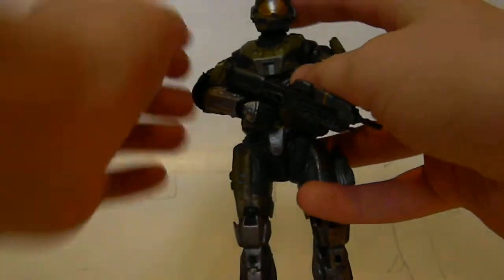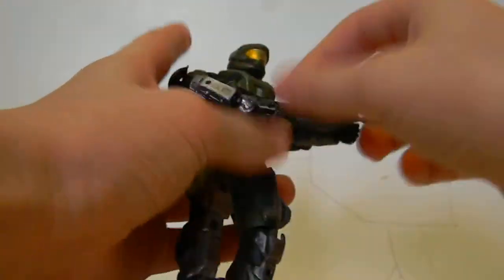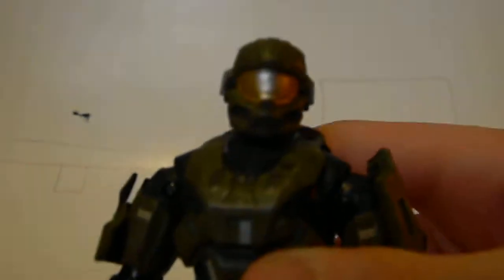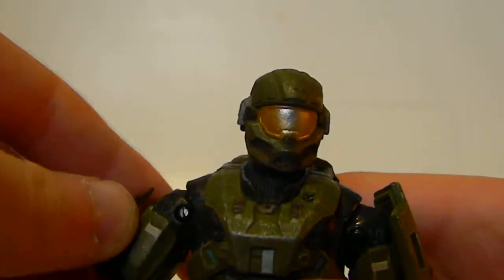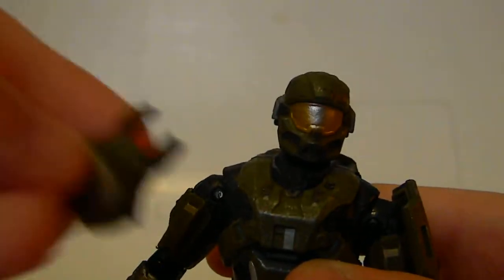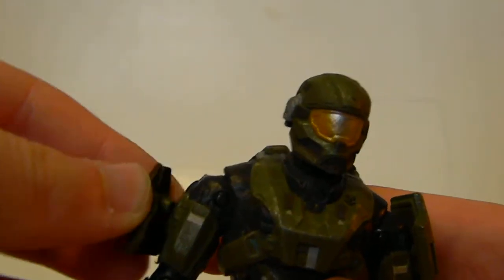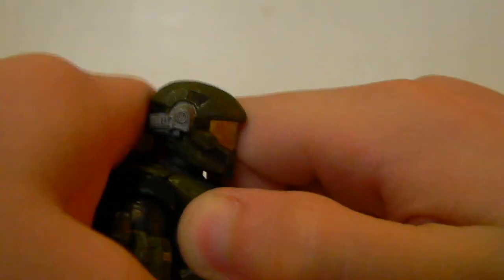He has a removable helmet. Sorry if the camera won't show it, because this is a widescreen camera, so the top is cut off a little bit. It's got a removable helmet — I don't want to yank that off though, because it's kind of hard, and it's hard to put back on. Removable shoulder pads, and removable chest piece.